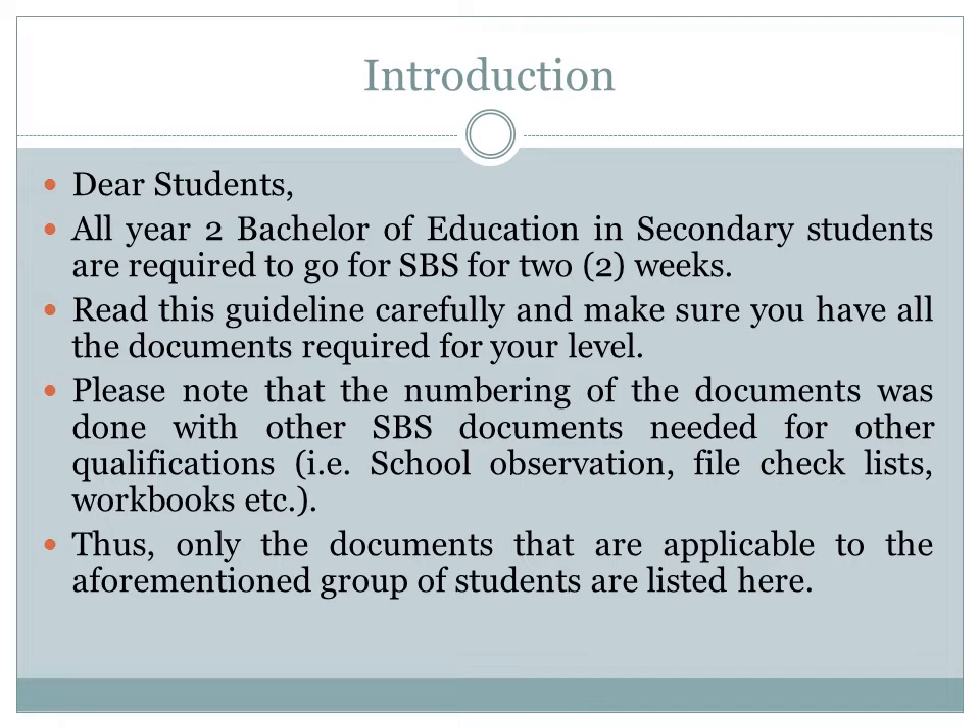Please note that the numbering of the documents was done with other SPS documents needed for other qualifications. Therefore, the document numbering might not be sequential. If you are uncertain which documents should be included, please refer back to this recording or the SPS package for Year 2 Bachelor of Education Secondary, Pre and Junior, and Senior Primary students.